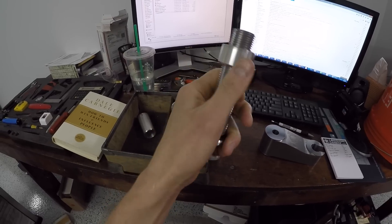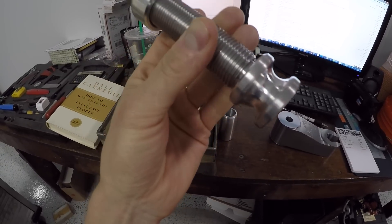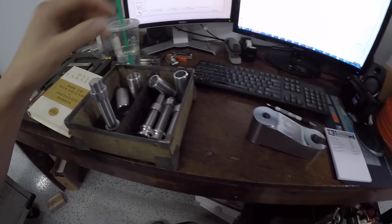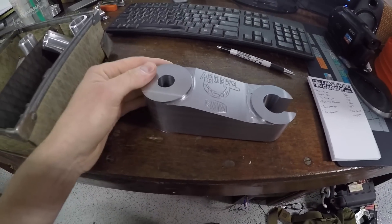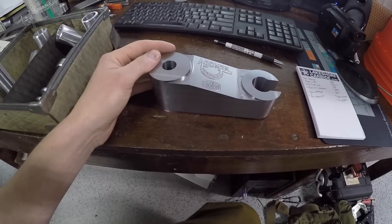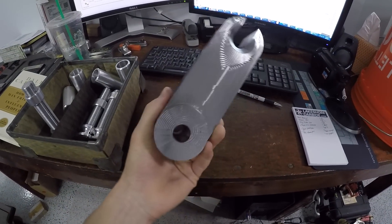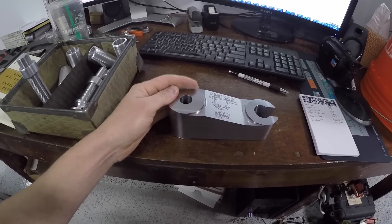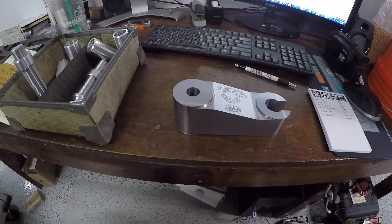We'll actually do a video on this showing how we did it — had to machine a slot in there, drill that hole. A set of four with these bored-out spacers as well. And here's a little sneak preview for the folks following along — chip break. Super happy with it, I think it looks great, I think Adam's gonna be really happy.